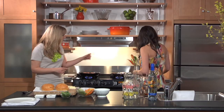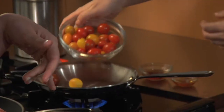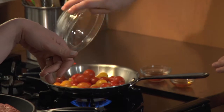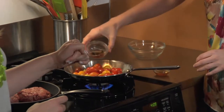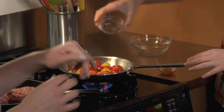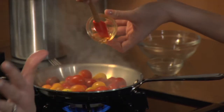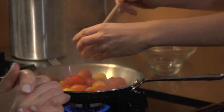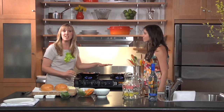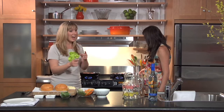Andra, go ahead and dump in this half pint of tomatoes right there. We have a little bit of red wine vinegar and water, and this is a tablespoon of sugar just for a little bit of sweetness — we're making kind of a jam. You can already see it caramelizing; it's going pretty quickly.